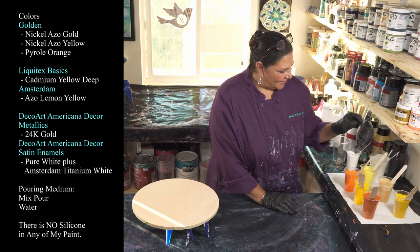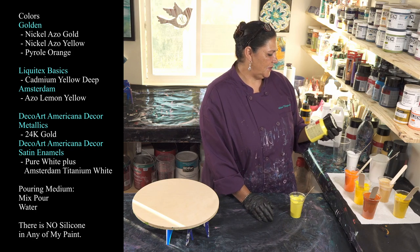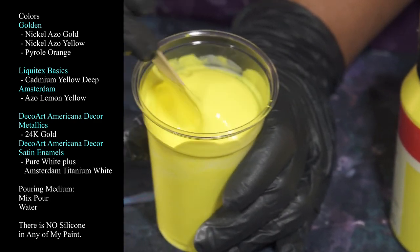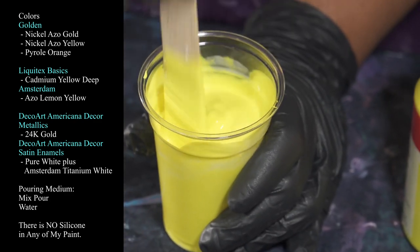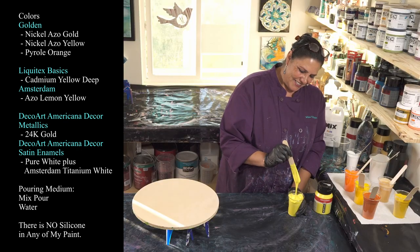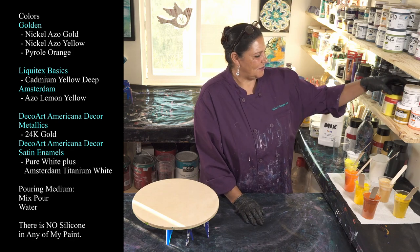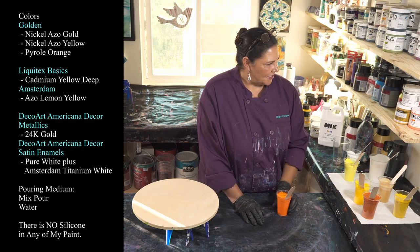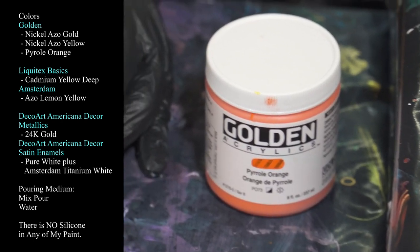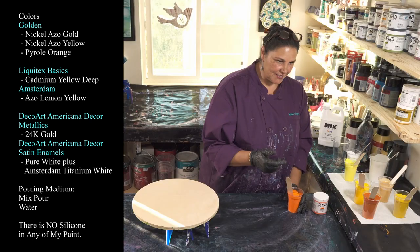The other yellow we're using is a new one that just came in the mail today: Azo Yellow Lemon by Amsterdam. It has a little bit of a neon-y feeling to it — it is very bright and very cheerful. I think this is going to be interesting; we'll see what happens. I'm also using Golden's Pyrrole Orange, which is a beautiful, very happy color. I have loved every single pour I've ever used this in — we used it in Kaleidoscope and it was amazing.